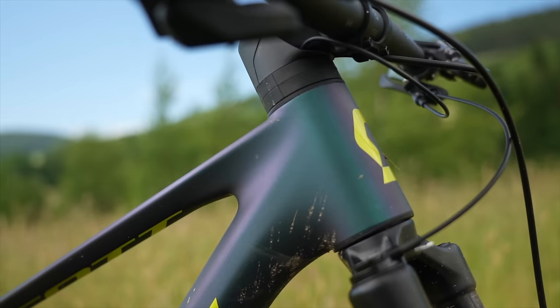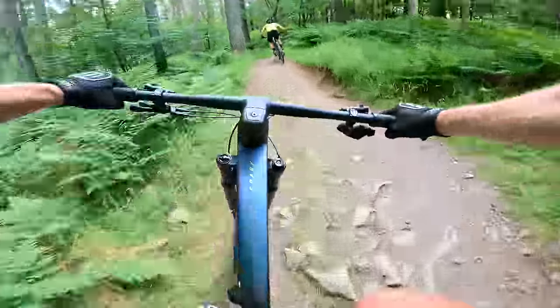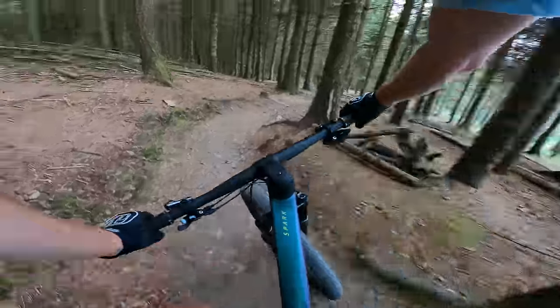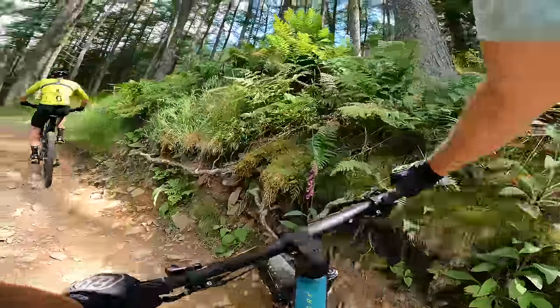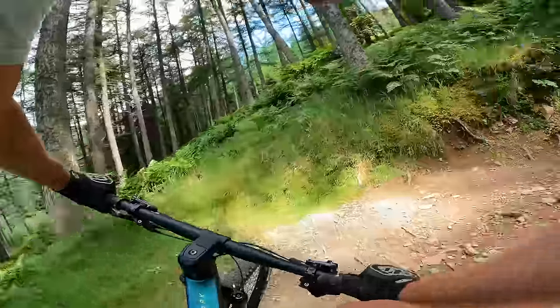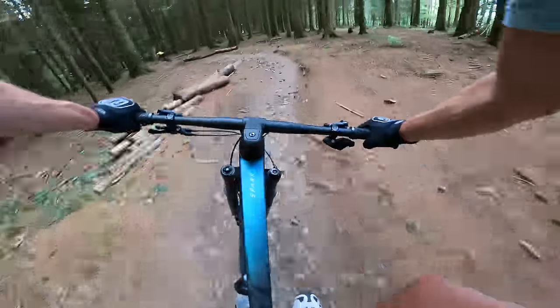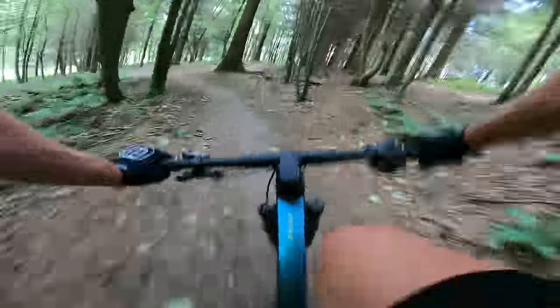In summary, it's fair to say I'm impressed with the direction the new Spark has taken. With a long list of technical developments and a radical new look, what really matters is how it rides — and the Spark is a belter. It's everything you want from a cross-country race bike: fast, light, efficient, ruthless. But the Spark is now more fun and capable on technical trails that would have an old-school race bike tied up in knots. Cross-country race bikes have never been the coolest bikes in the gang, but that's all changing now — and the Spark is a step in the right direction. My first ride was brief; I can't wait for a longer ride when it's available later in the year.